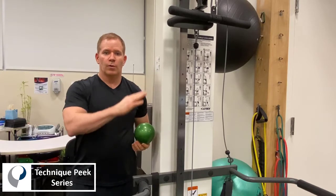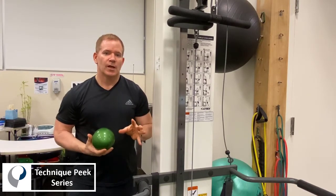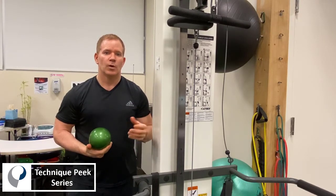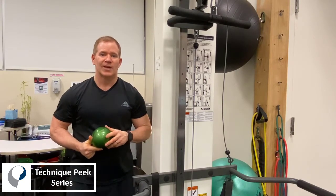The other option is to roll the ball slightly up and down. The important thing though is to stay on that trigger point for at least two to three minutes until you get somewhat of a release of that trigger point. This is Bob McCabe from Technique Peak.